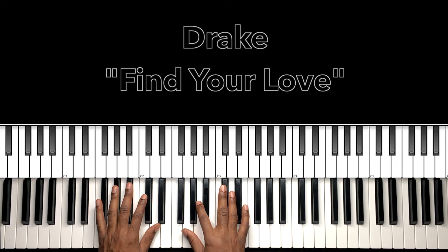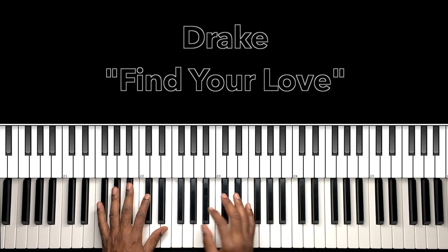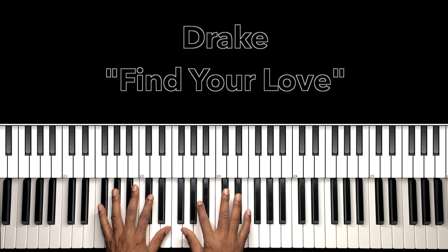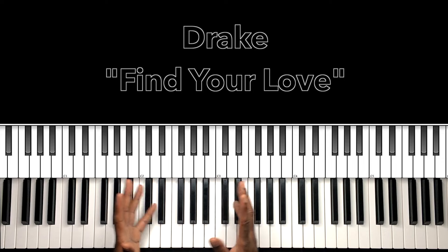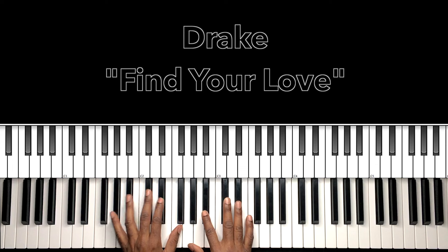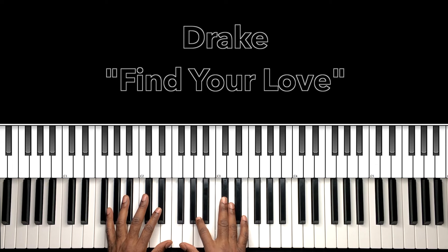This is from the 'Thank Me Later' LP — the 'Thank Me Later' project — so many gems on that album, introducing us to who we now know is the incomparable Drake. Just nothing else to say about it. It's gonna be a simple but effective tutorial — remember, less is more, simple is best. Let's get into it.